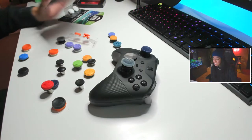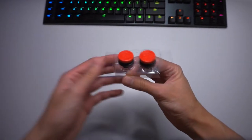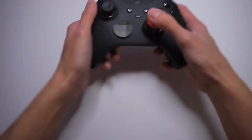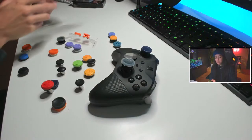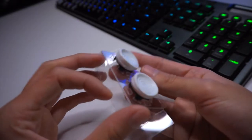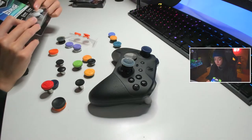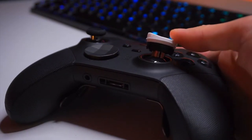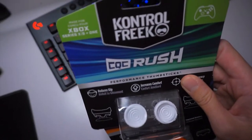Next one up are these Call of Duty Vanguard thumbsticks. These are one of my favorites because they look cool. Tall thumbstick. These are a hybrid design, so they're not concave or domed, but they're somewhere in between. Those are amazing. And these ones are different from the first two because they're not as tall. There's a lip on 80% of the thumbstick, and the rubber — specifically the white ones, not the orange ones — don't mix them up with the orange ones because they seem like they're a little bit different.